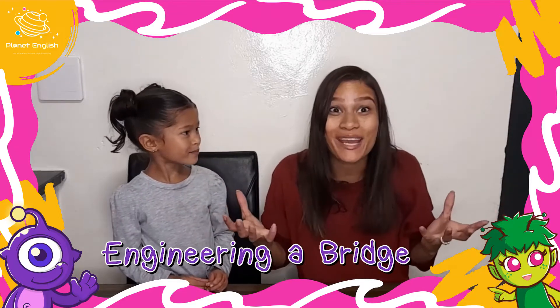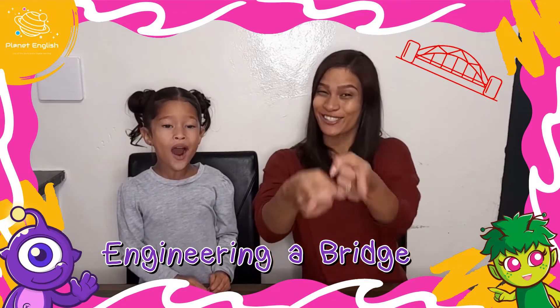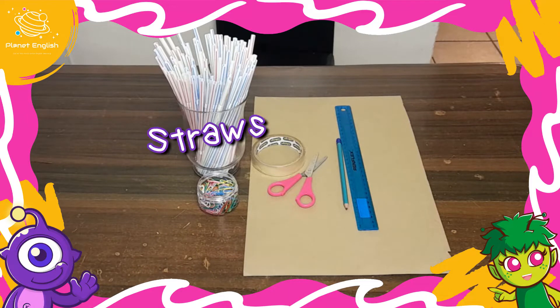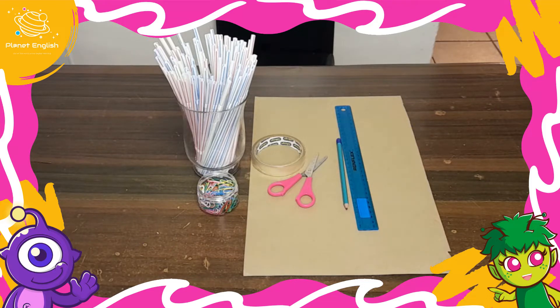Today we will be doing a cool STEM project — can you guess what it is? We will be engineering a bridge! For the school STEM project, you will need some straws, lots of paper clips, sticky tape, a project board, and a pencil, ruler, and scissors if needed.